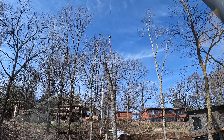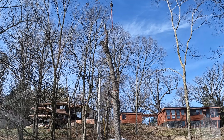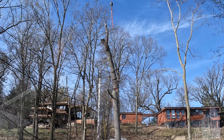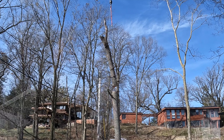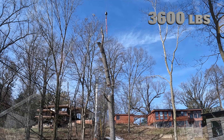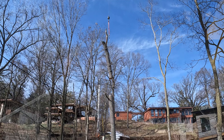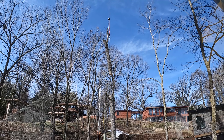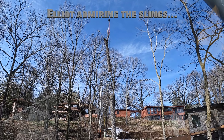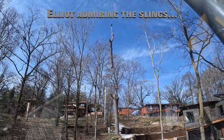Third piece is slung and Elliot is making the cut right now. Beautiful — this is too easy. Why doesn't everyone have a Grove 4100? I've got a brand new set in a cardboard box in my shop.